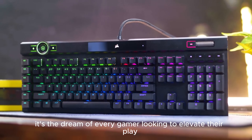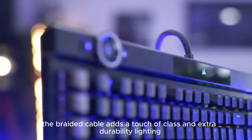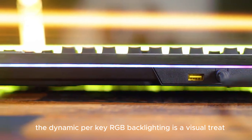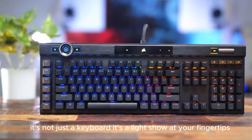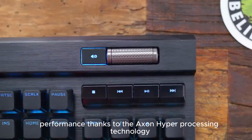Number 1: The Corsair K100 RGB — a top-tier gaming keyboard that's all about speed and style. The Corsair K100 RGB is not just a keyboard; it's the command center of your gaming universe. With its sleek black design and customizable features, it's the dream of every gamer looking to elevate their play. The durable aluminum frame holds up to intense gaming sessions.